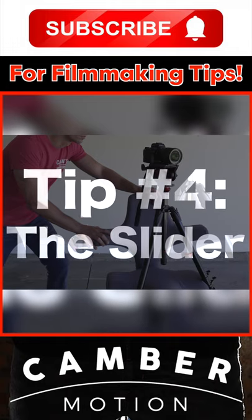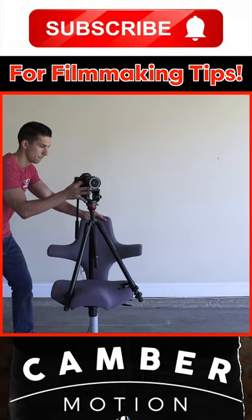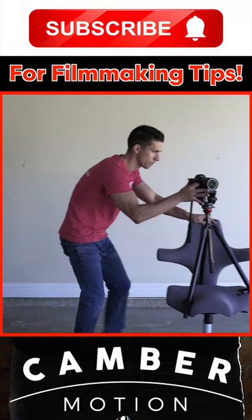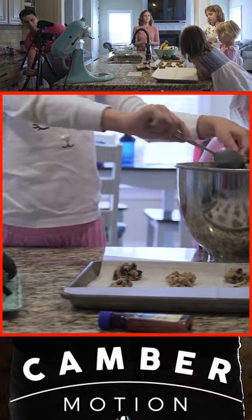Tip number four: the slider. For this, just get a chair with rolling feet, put your tripod on it, and start rolling while trying to keep your speed as consistent as possible. This will add a cool perspective to your shot and allow you to move further than you'd be able to with a small slider.